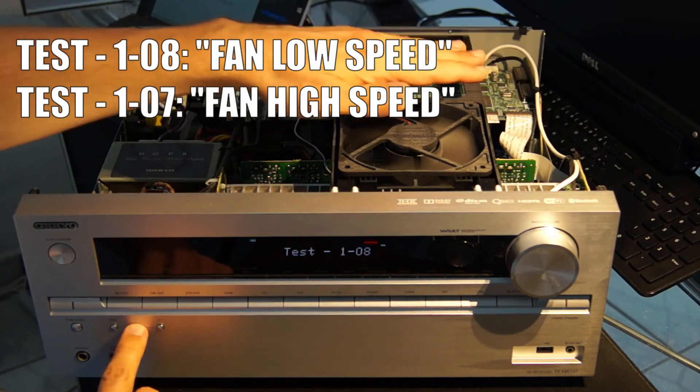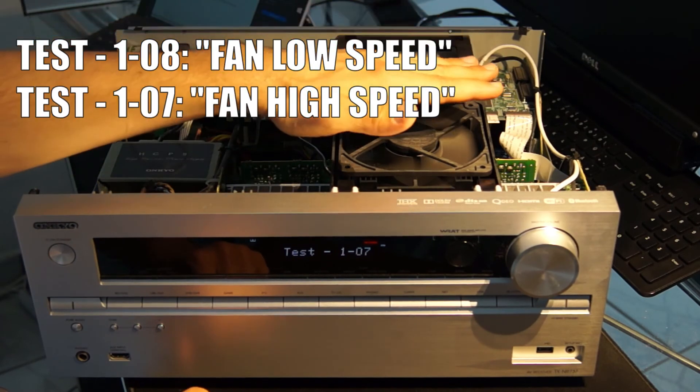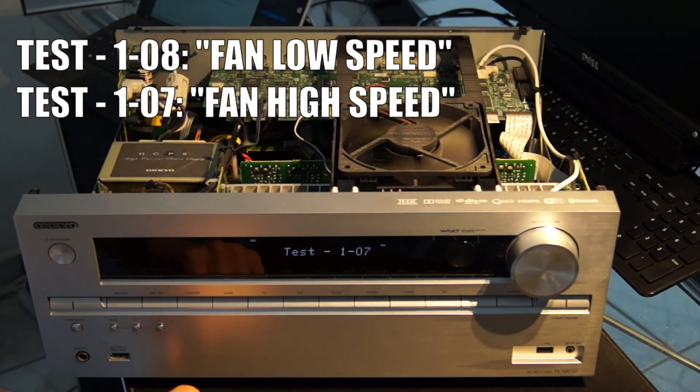After pressing the tone minus button, the test mode is changed to 107 — fan high speed — and the fan runs at the highest level. You can easily hear and feel the different airflow.